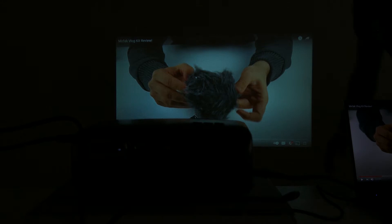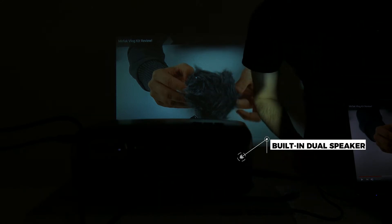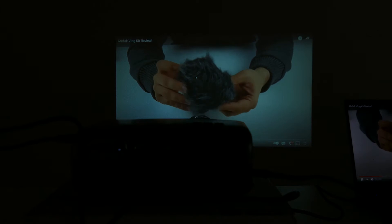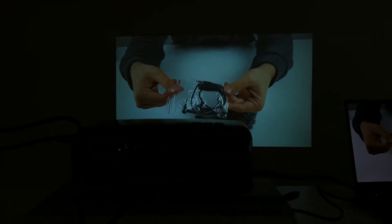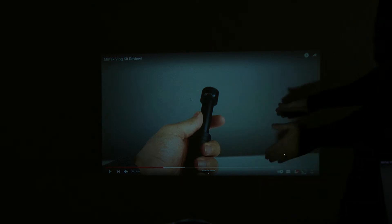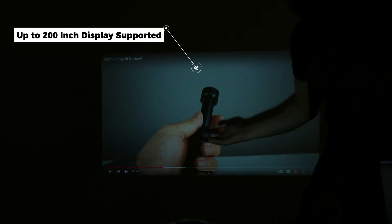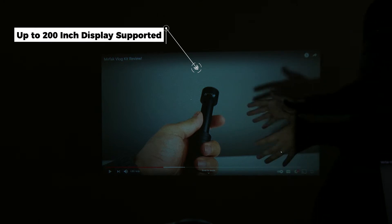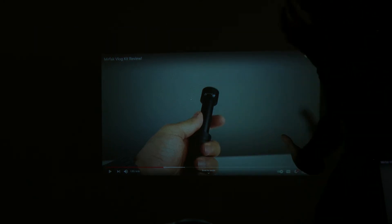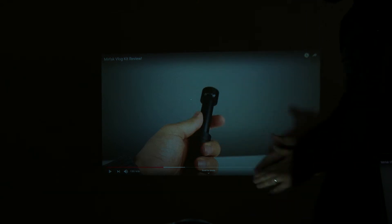I'd like to mention that the projector does have a built-in speaker, so you can hear the sound coming out of the projector itself. I would say the size I'm getting at this distance would be like a 32-inch screen or TV. The quality is really good, but I'm assuming if the room were even darker with no light and I used an actual projector screen, I'd get very good quality.